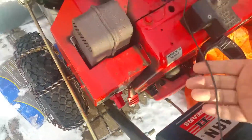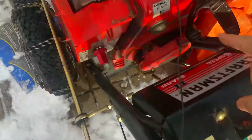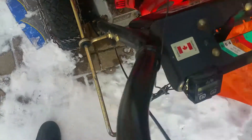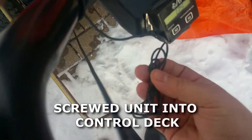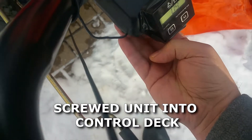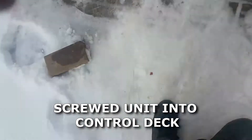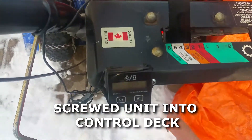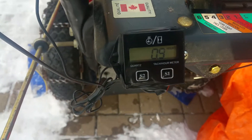I routed it away from my pull cord so it doesn't get in the way. It could come down the center, but it's easier to bring it to the handle and tape it there. The cord is pretty long — I'm guessing about six feet — so I just taped up the excess and let it hang for now. It comes with a built-in battery; mine is replaceable, but some are not.